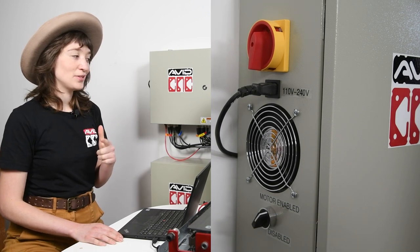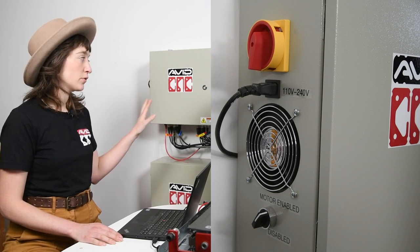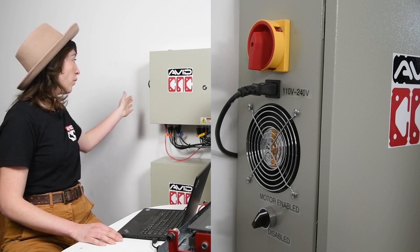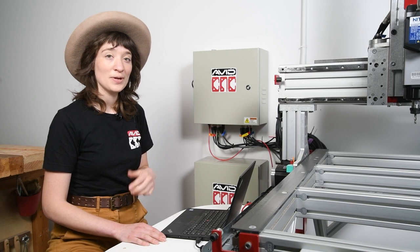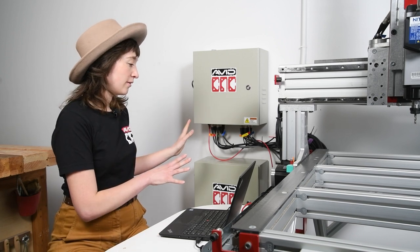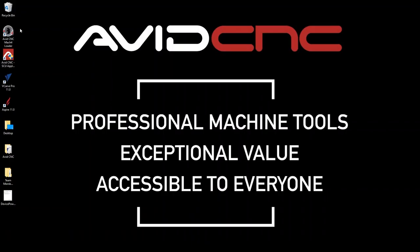You should be able to hear the motors click on. To also ensure that your controller is receiving power, you can hear the fan turn on, or if you place your hand near the fan in an especially loud shop, that can be a really useful trick. So our machine is receiving power and it's plugged into our computer, so now we can go ahead and open Mach 4.